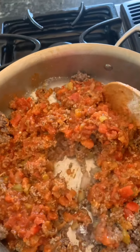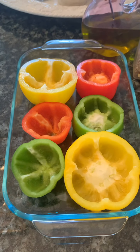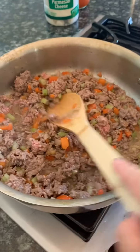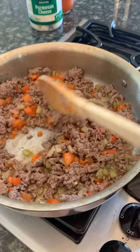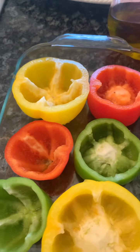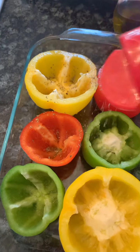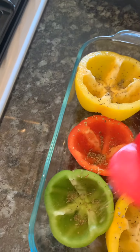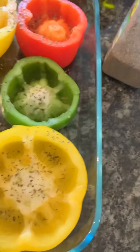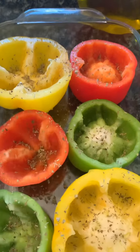While you're waiting on your ground beef mixture to cook down, finish that and drain the fat from the mixture and add it back to the pan. Meanwhile, shake Italian seasoning all over your peppers that you've cut in half and removed the seeds from. If you have any peppers that have a point at the bottom, go ahead and cut the bottom so that it sits evenly in the pan.